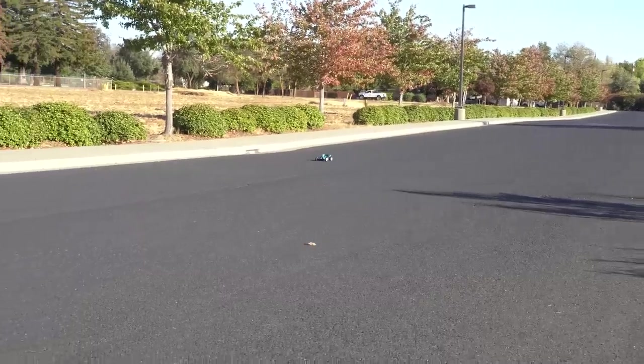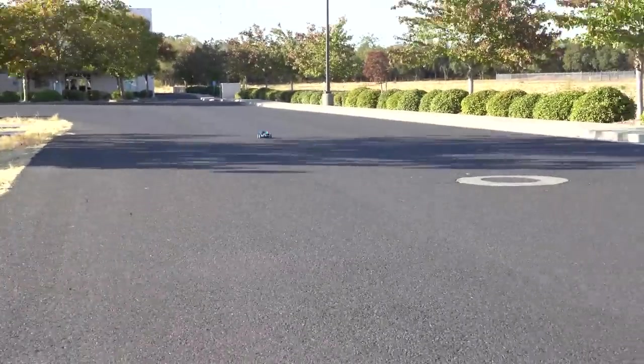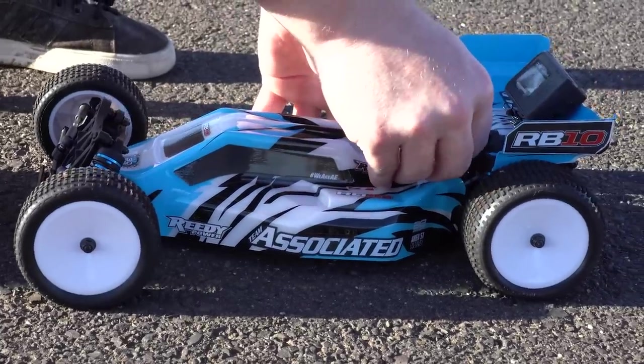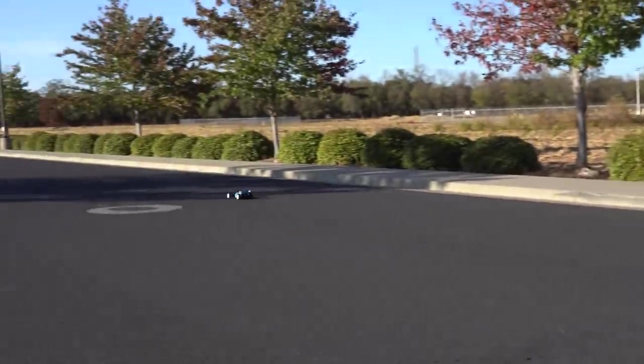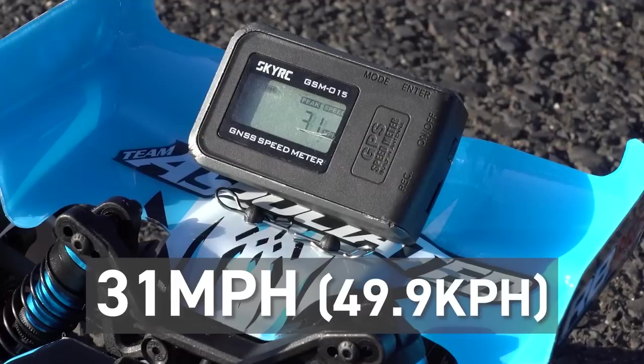So what is the speed difference between a 2-cell and a 3-cell LiPo? Using our GPS speed meter and a fully charged 2S LiPo battery, we were able to achieve a top speed of 20 miles an hour. Next, we swapped the batteries and tried again, this time using a 3S LiPo battery, and after a few passes we reached a top speed of 31 miles per hour.